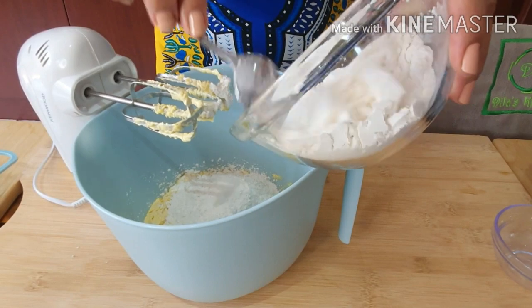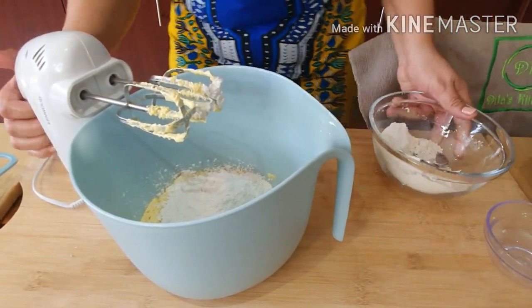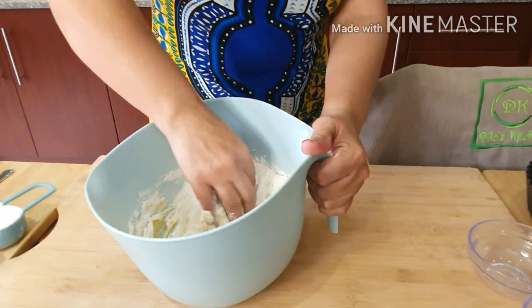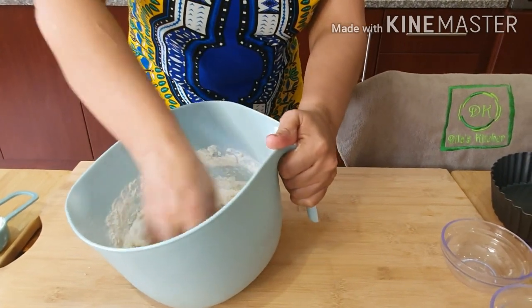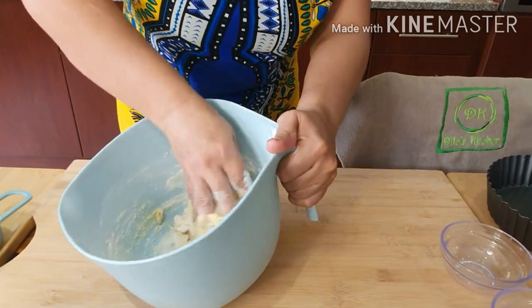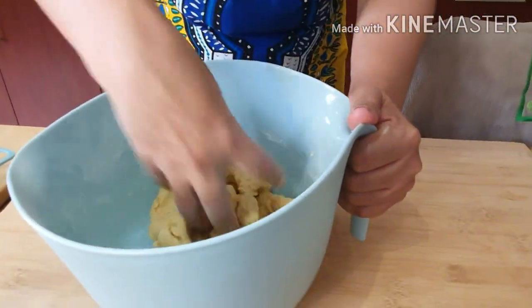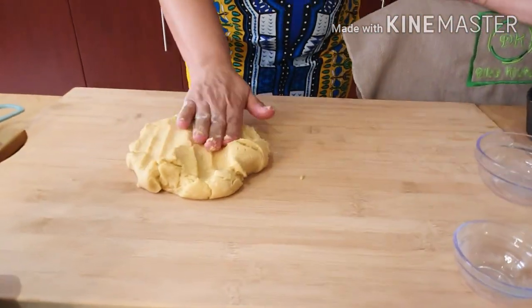I'll be adding the flour gradually — the first half, then the second half. So this is the crust that I'm making. I've added the rest of the flour, and now I'll be using my clean hands just to bring it together. It's a very soft dough, as you can see.